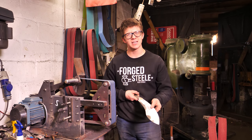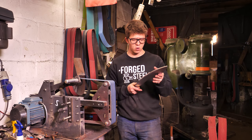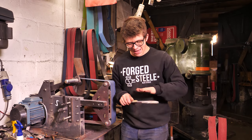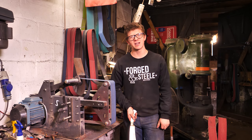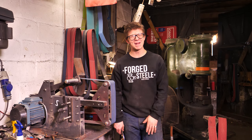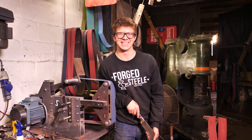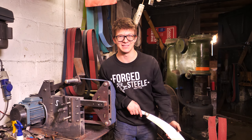I tried going up the grits a little bit to see if I could even that out. I'm now up to 240 and starting to have a little bit of success flattening it, but I still have a lot more work to do before this is flat and I can start putting the bevels in. Don't let anybody ever tell you that knife making is easy — every time I make a knife it's a massive struggle, and this is not the easiest knife to grind. I'm not looking forward to getting onto the bevel; that's going to be a whole other level of difficulty.